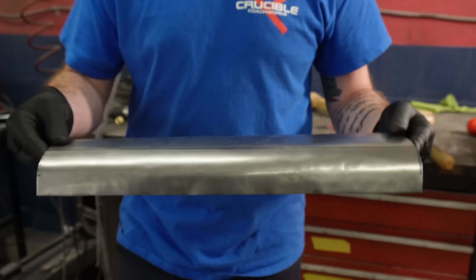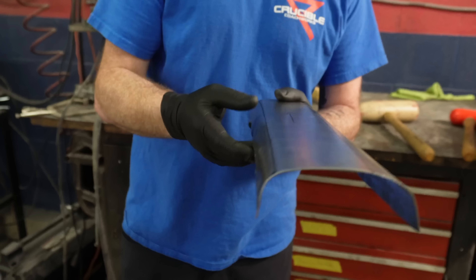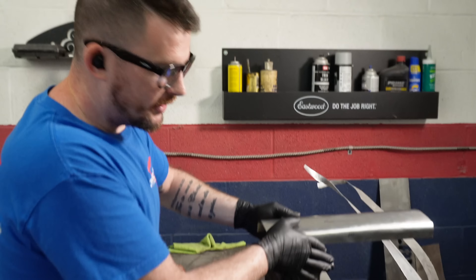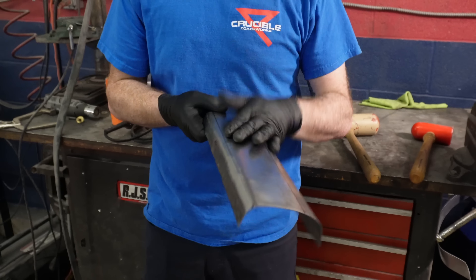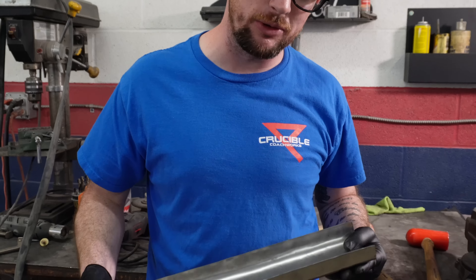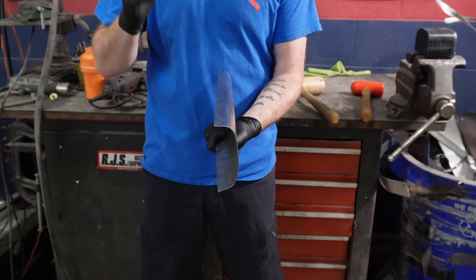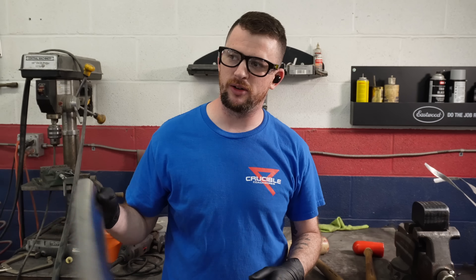Step one was to get this roughed in. As you can see it's lumpy, but we have the general profile as this hammer form, which will get me started. I have to take this very straight piece that has a lot of form in it and invoke shape. Shape is very different than form - form is literally if you were to take a piece of paper and fold it. If you stretch or shrink it, which is the tough thing to do to a piece of metal, that is shape. So now we're going to do a bunch of shaping on the edges to stretch it and cause it to curve so it can match the flare on the quarter panel.